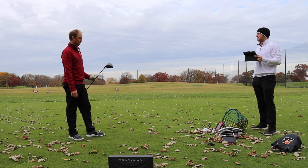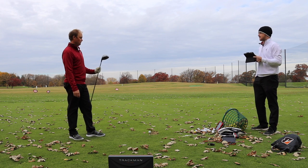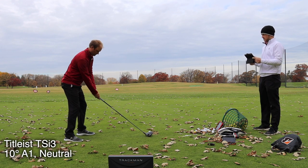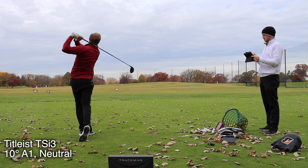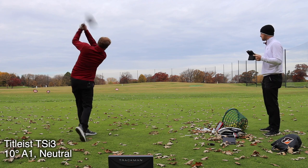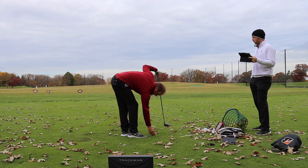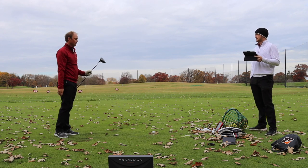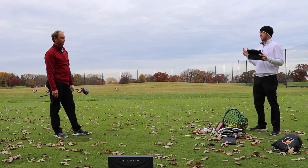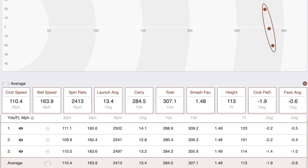We're starting with standard settings: A1 hosel at 10 degrees, weight in the neutral position — everything as it comes unpackaged. After three shots with the standard settings, the first two were basically dead straight, which is what you'd expect from the neutral setting.